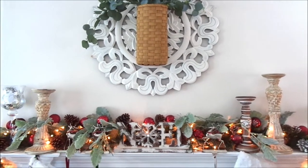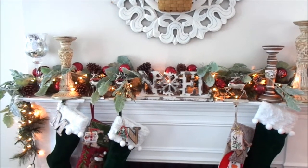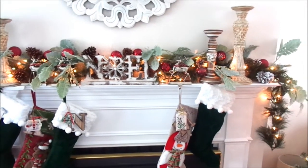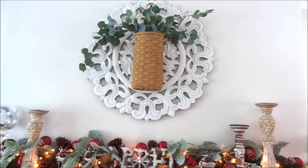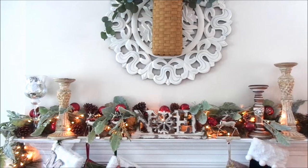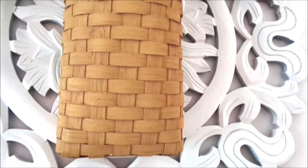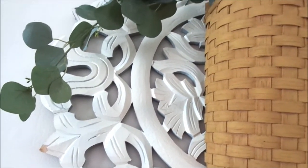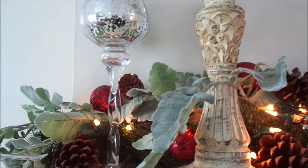Hey fans, welcome back to my channel! Today I wanted to give you guys a tour of my mantle in my family room. I had given you guys a tour previously, but I changed it because I didn't really like it as much. I sat with it for a little bit and it just wasn't sitting well with me, so I went ahead and changed it to make it more organic while still keeping the theme of Christmas past, present, and future — my family room being Christmas past.